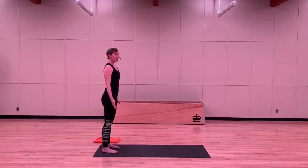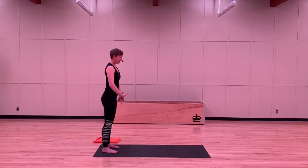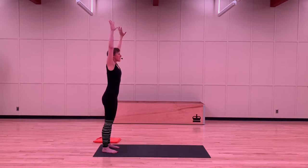From here, we're going to add a little bit of movement to our breath. On your inhale, bring your arms up and out, all the way up. And you're exhaling those arms back down. Go at your own pace with these — you're inhaling, spreading those fingers out, and you're exhaling all the way down. It's so much fun we're doing it four more times. Inhale up. Exhale down.